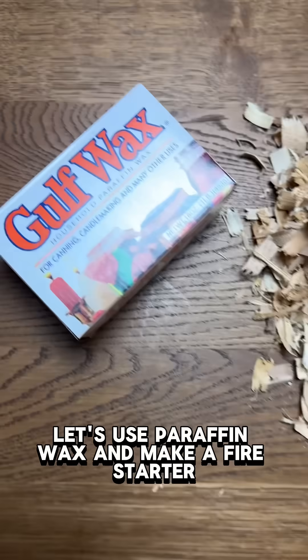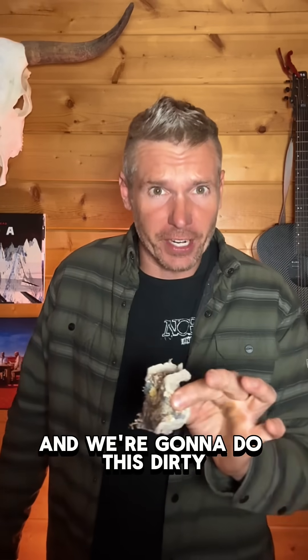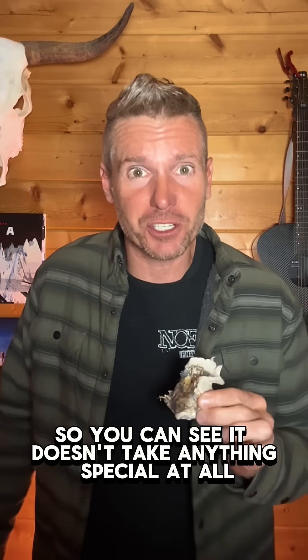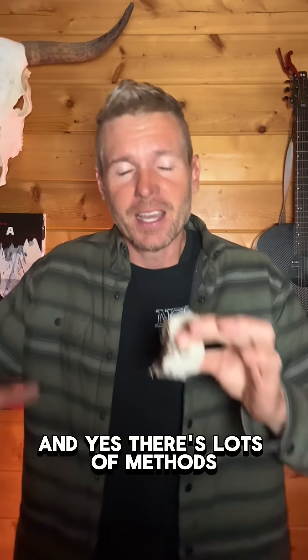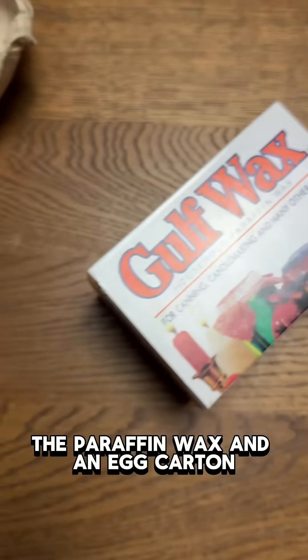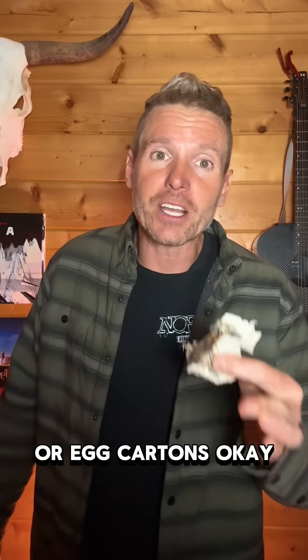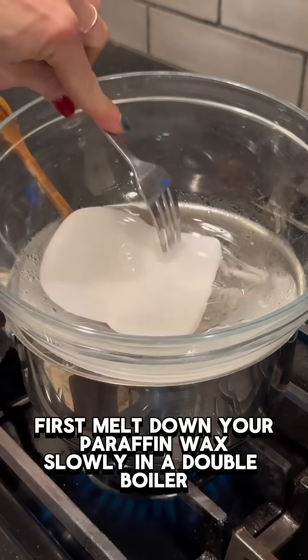Quick start fires - yes please! Let's use paraffin wax and make a fire starter, and we're going to do this dirty so you can see it doesn't take anything special at all. There are lots of methods; this one uses pine shavings, dryer lint, paraffin wax, and an egg carton or egg cartons.